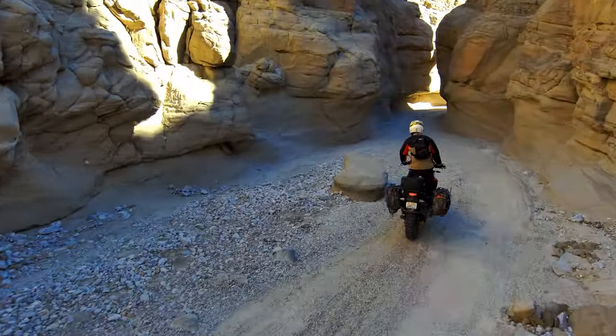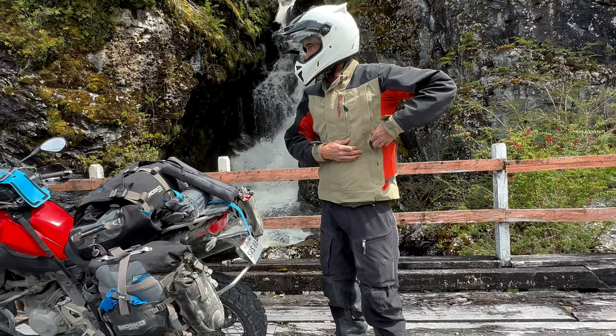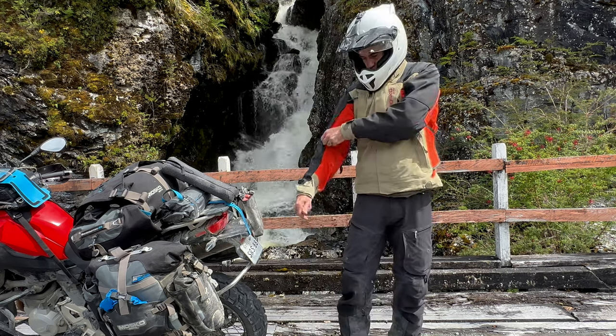That means if you do go for a slide, you're going to have two really tough fabrics there to protect you. We've got awesome venting on the Basilisk — on the front there are two big chest vents, on the back there are two big exhaust vents, and then we've got two vents on each sleeve.